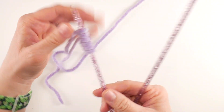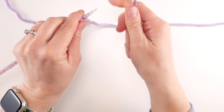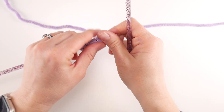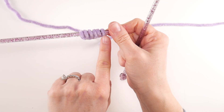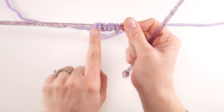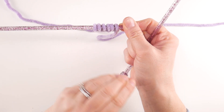Grab your other needle, pass the work to your left hand and get a little bit of yarn from your yarn ball. For row one, we're going to knit into the front and back of the stitch for all six of these stitches. The knit front and back is when you knit into the front of the stitch and the back. We're going to double the number of stitches — each one of these stitches we're going to turn into two stitches.